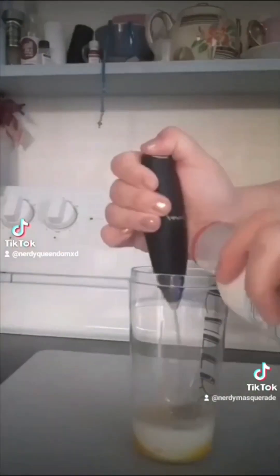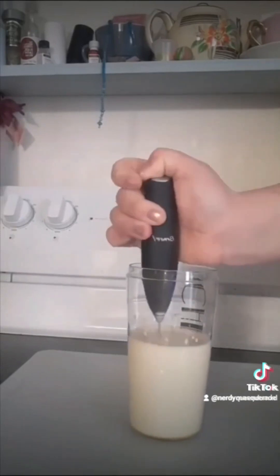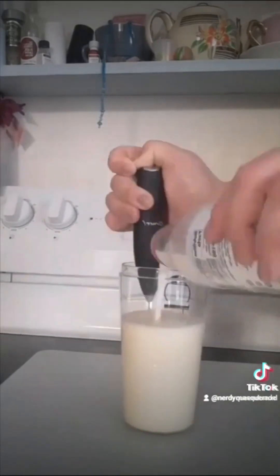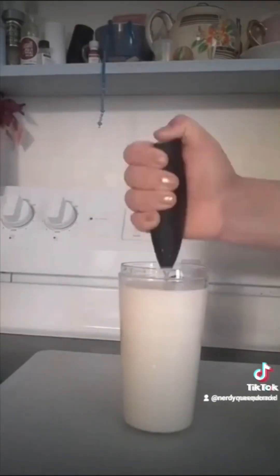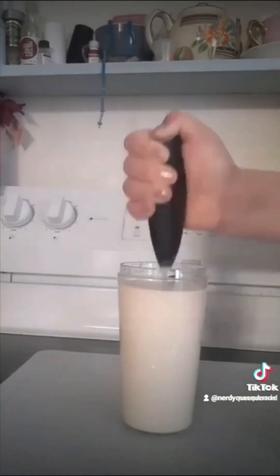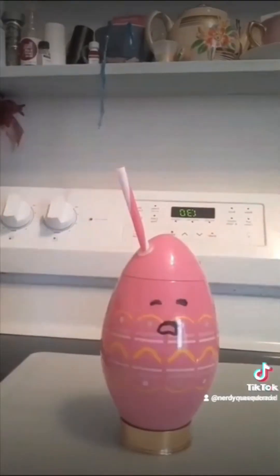This next egg recipe is a lot like a custard milkshake. It's very rich and it tastes a lot like ice cream. I really did not feel like hollowing out an egg just so that I could re-inject this milkshake into it, so instead I used the stir container.